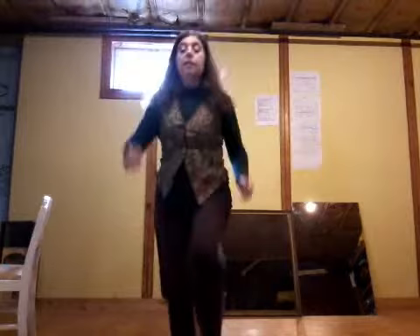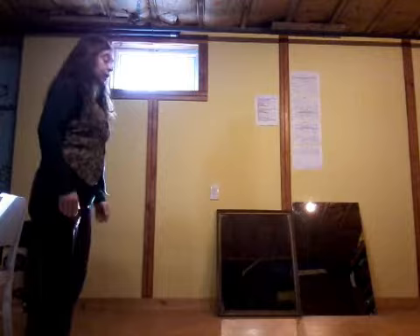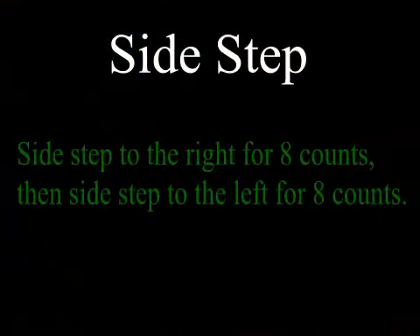Ready? We go one, two, three, four, five, six, seven, eight. See, my skip wasn't perfect, but I go forward for four beats, backward for four beats. Let me try it from the side — one, two, three, four, five, six, seven, eight. Just as long as you're happy, relax, smiling at people, and don't break your ankle.